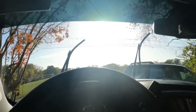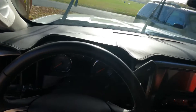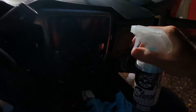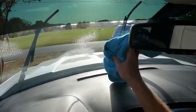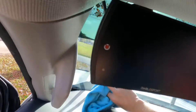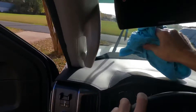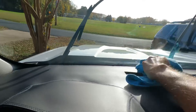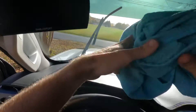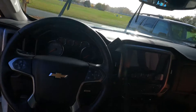Welcome back to the channel, welcome back to another video. I've already done this on the outside — Chemical Guys streak-free window cleaner. This is a trick I learned a long time ago. These windows can be a pain, but you can use the back of your hand to do the bottom. See how much cleaner that is!